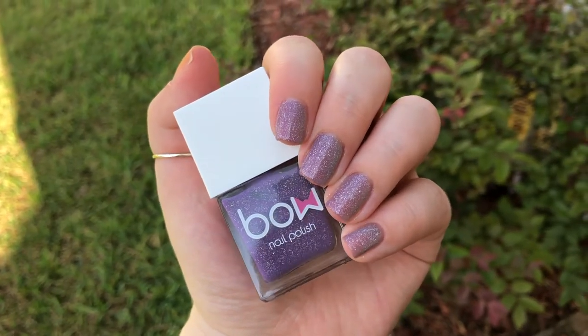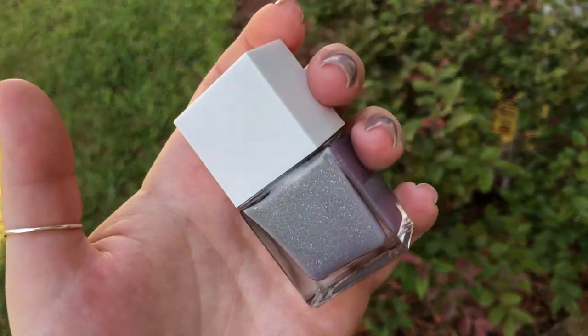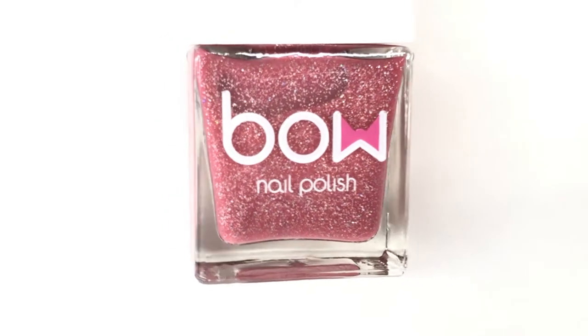The color change happens rather quickly and doesn't last a ton. So you're really only going to have the gray shade unless you're spending a lot of time outside. As you can see, the bottle was gray.